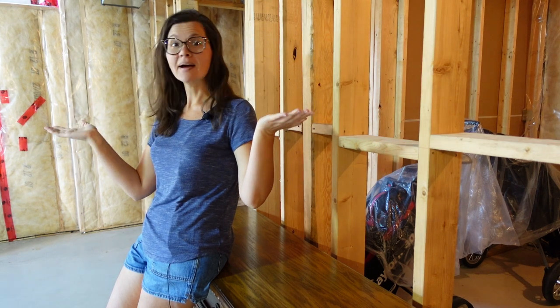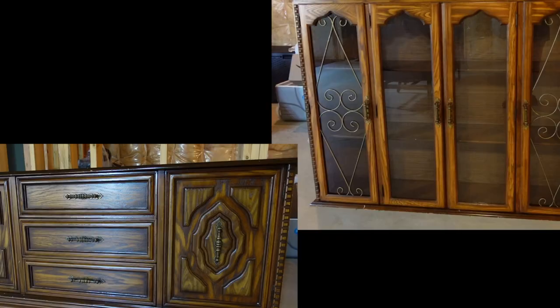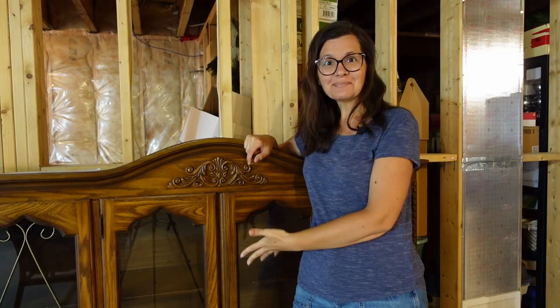This is my basement. I don't show this space much because it's unfinished and we only really use it for storage. But this China cabinet is why I'm here right now. It has great storage potential, but it is outdated. This China cabinet does have sentimental value to me — my parents bought it the year I was born. It's not an heirloom, it's not vintage, it's just old. I'm Anna, and I'm giving this China cabinet an epic overhaul.